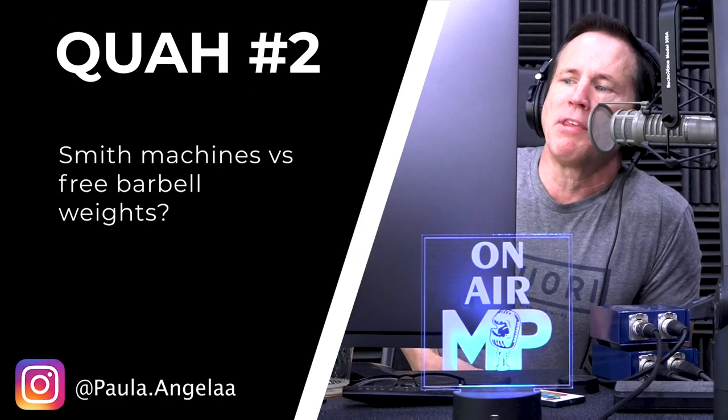The next question is from Paula Angela Smith: machines versus free barbell weights. They're completely different. Just because a barbell is present in a Smith machine does not make it a barbell exercise. Machine and barbell exercises are totally different. A Smith machine has a barbell fixed on a track, so every single exercise you do on it is very different from what you would do with free barbell weights.